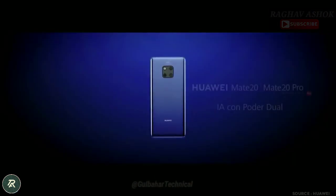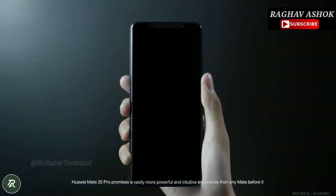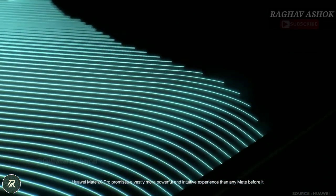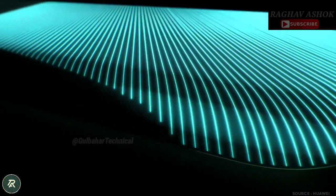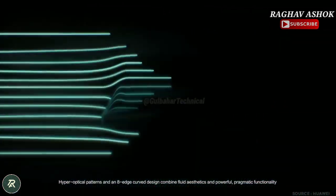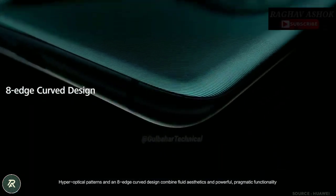The new Huawei Mate 20 and Mate 20 Pro Dual AI Power promises a vastly more powerful and intuitive experience than any Mate before it. Hyper optical patterns and an 8-edge curved design combine fluid aesthetics and powerful pragmatic functionality.